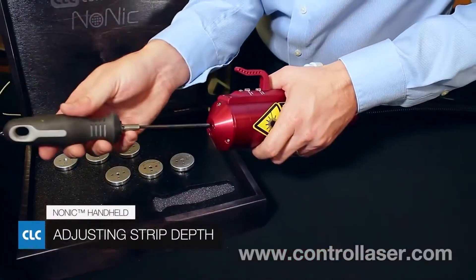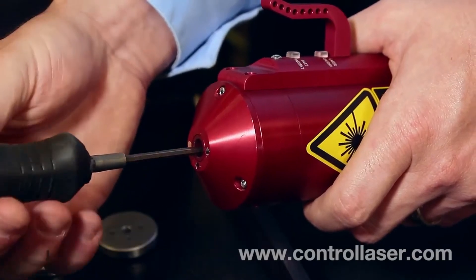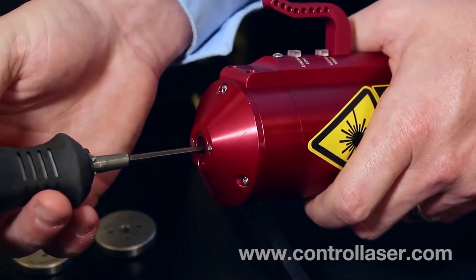To adjust stripped length, insert the provided tool and adjust the set screw to the desired depth. We do have an optional tool with graduation marks to take the guesswork out of the strip length.